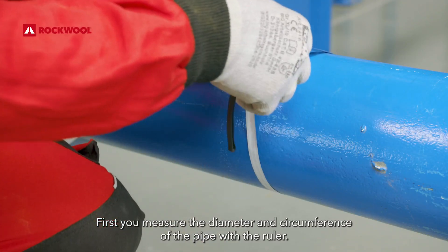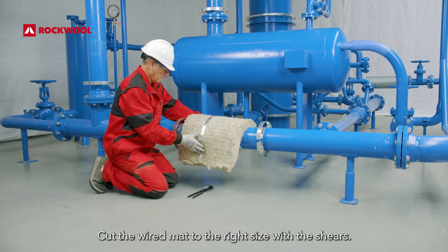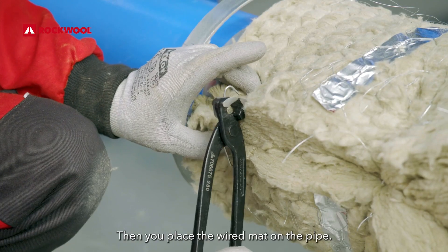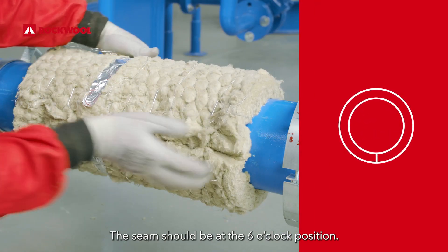First, you measure the diameter and circumference of the pipe with the ruler. Cut the wired mat to the right size with the shears. Then you place the wired mat on the pipe. The seam should be at the 6 o'clock position.